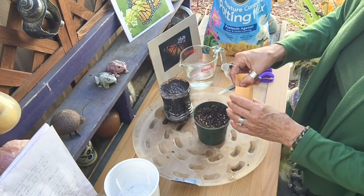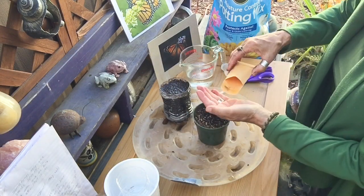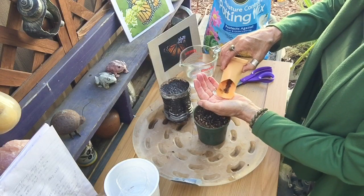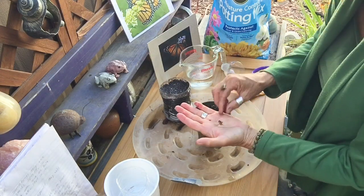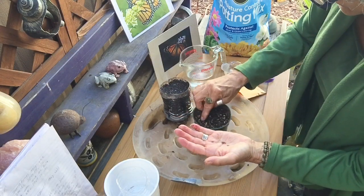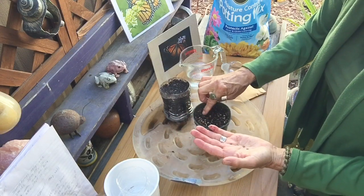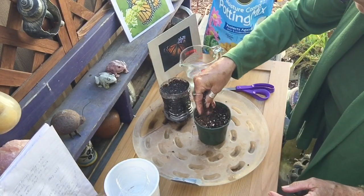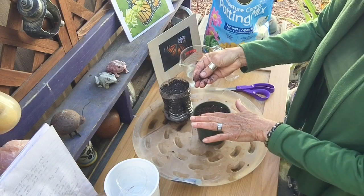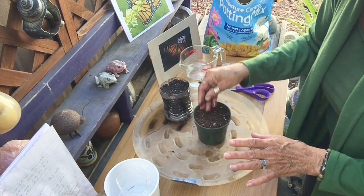Take your milkweed seeds — about three for each pot — and lay them on top of the soil like this. Just press them down really lightly. Next, take a little bit more potting soil, sprinkle it over the top, just to lightly cover the seeds.